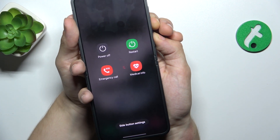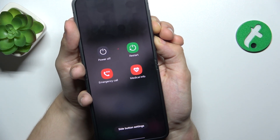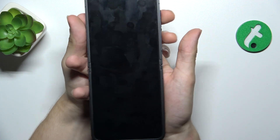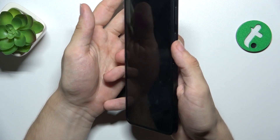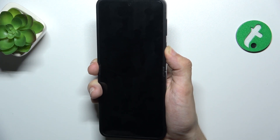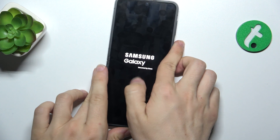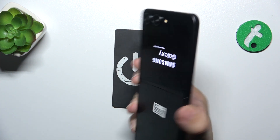Since you cannot press anything right now, just keep pressing. Now the display went off. Let's release the buttons, and now I can press and hold the power button after a few seconds. When I feel a vibration, I can release and wait for the phone to boot.